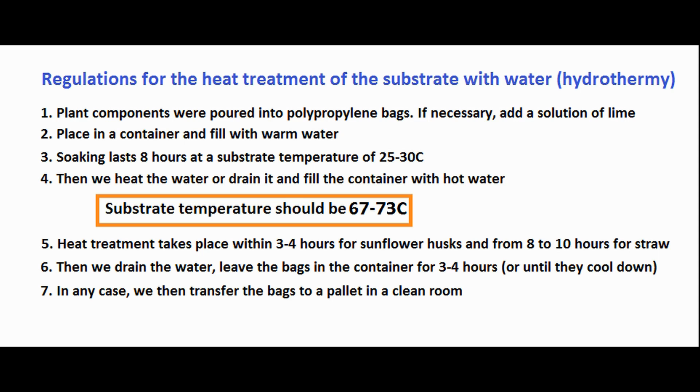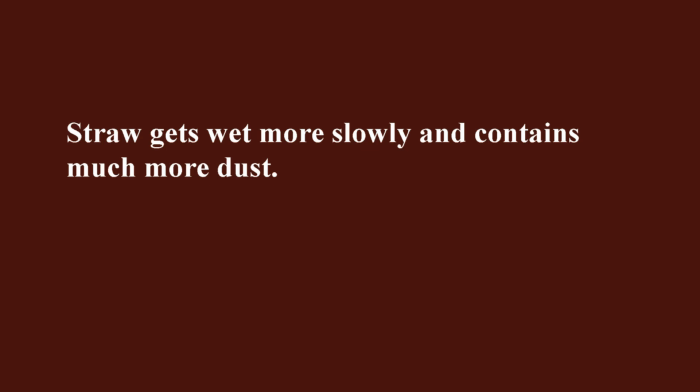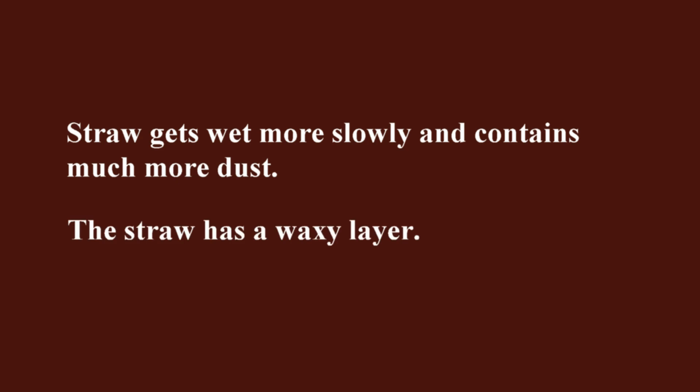Why do we process straw longer? Straw gets wet more slowly and contains much more dust, so there are more pathogen spores in it. The straw also has a waxy layer — the longer the straw is stored, the smaller this layer is, but during processing it is present, and hot water must dissolve the wax before the water can be absorbed into the straw.